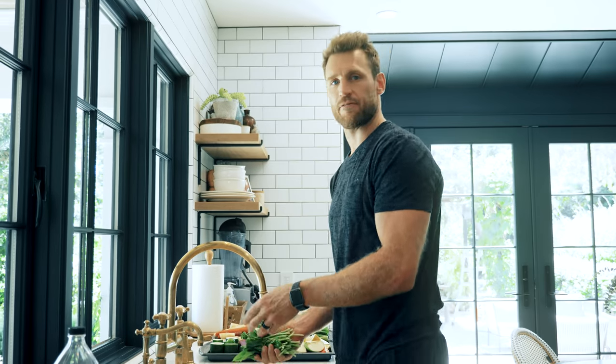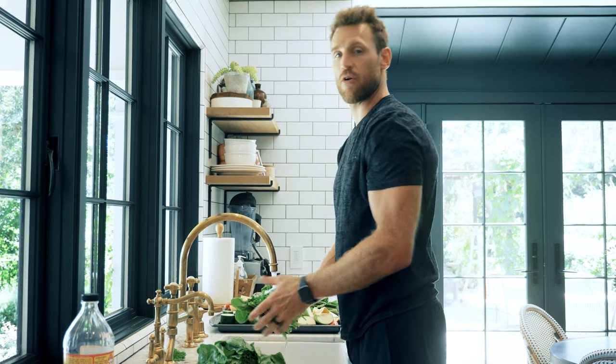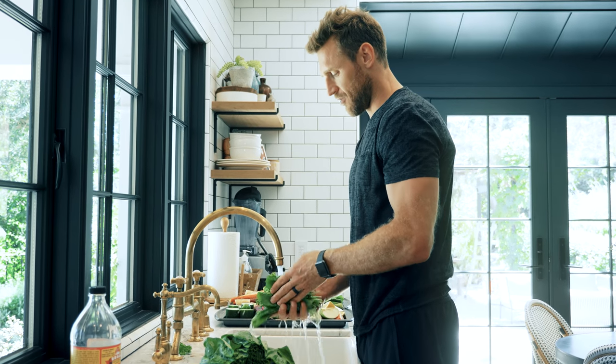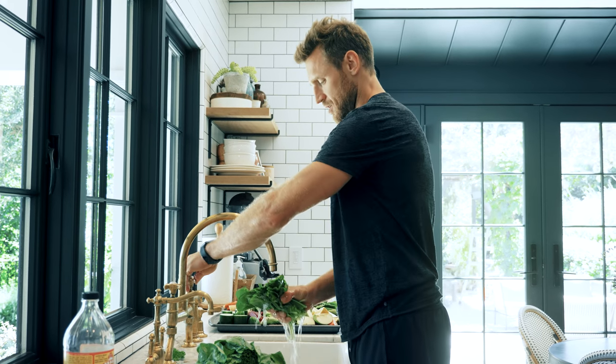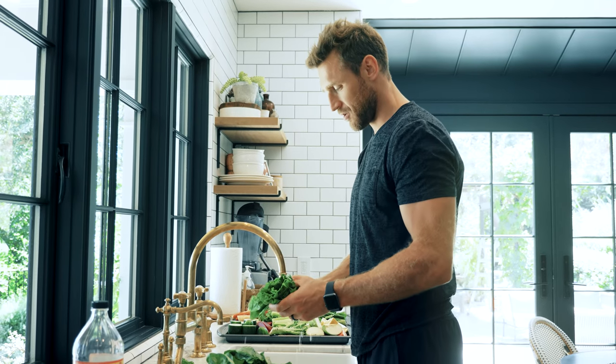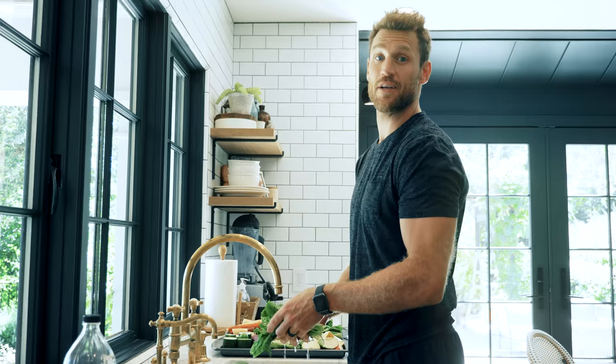I choose to buy all organic vegetables as much as I can, or to buy from a farmer. Farmer's markets here in town are great. One other thing — when you buy spinach, it can quite often have dirt clusters in it. Make sure you wash your spinach thoroughly, otherwise you can end up with some dirt in your juice. You don't want that.